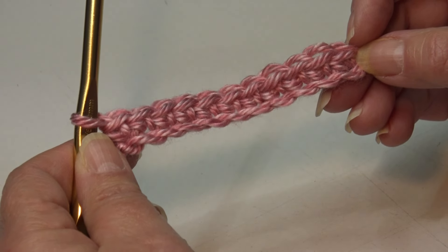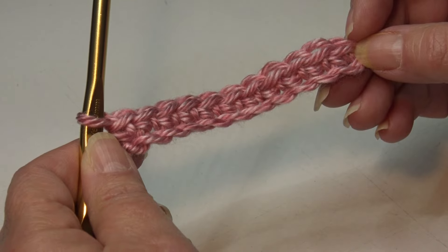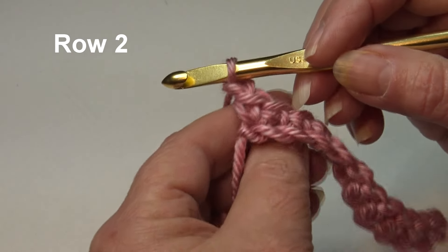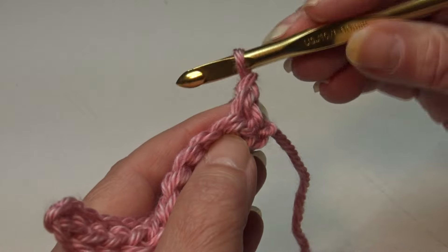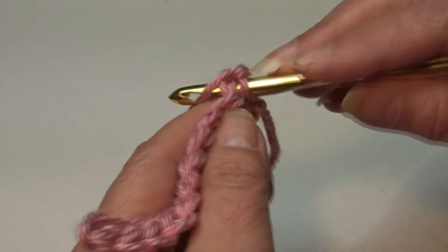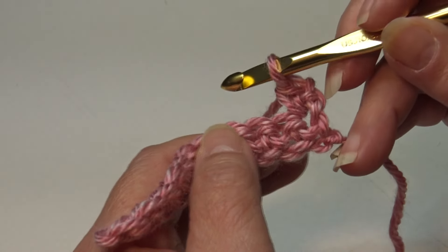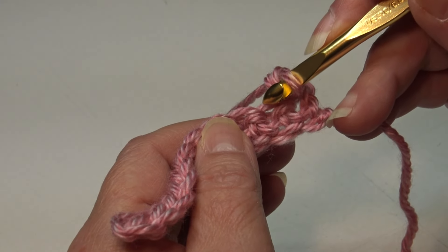Row 1 is the wrong side of your work; Row 2 will be the right side. To begin Row 2, chain one and turn your work. Skip the beginning chain one, insert under the top two loops of that first stitch, and work a single crochet. Now we're going to work our puff stitches.